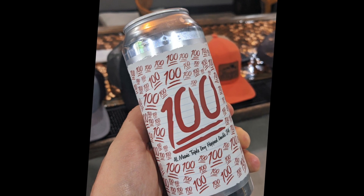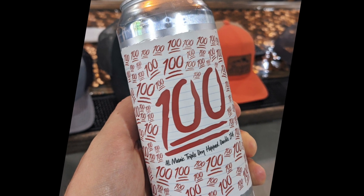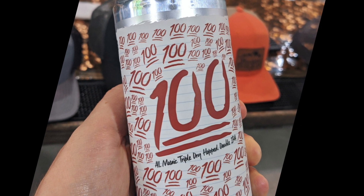Welcome back to another episode of Basement Brew Review. We're here with the guys again in the basement reviewing beer. We have the Burley Oak Brewing Company from Berlin, Maryland — Double Indian Pale Ale.